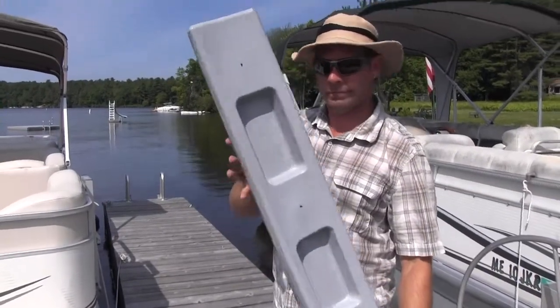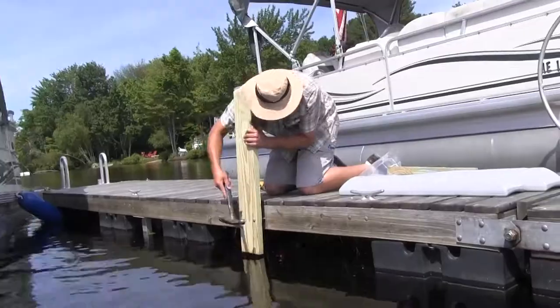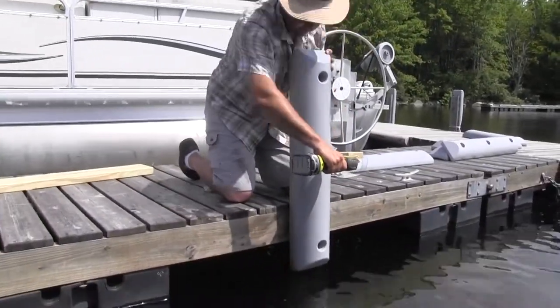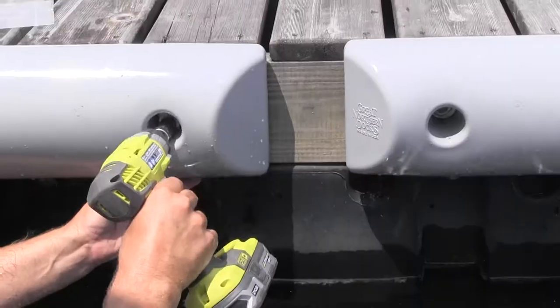The Guardian Dock Bumper — for when your boat bumps into the dock. Find some long carriage bolts to attach the Guardian vertically to the side of your dock. Your fasteners can be hidden inside the Guardian with these three evenly spaced holes.